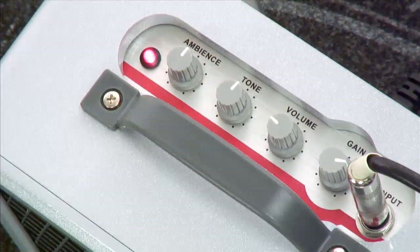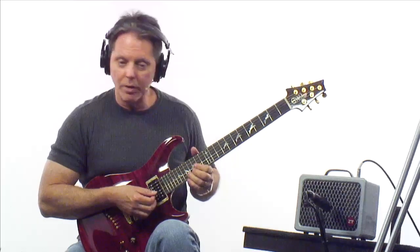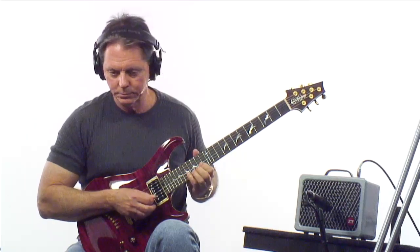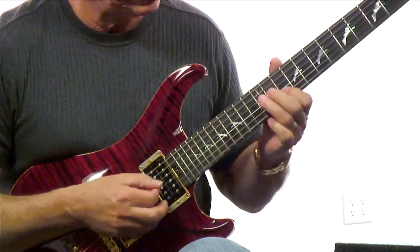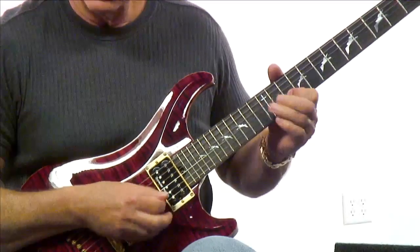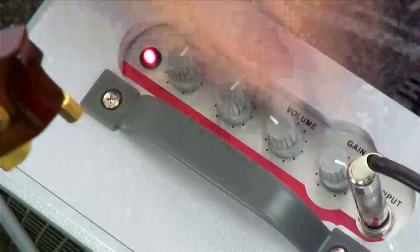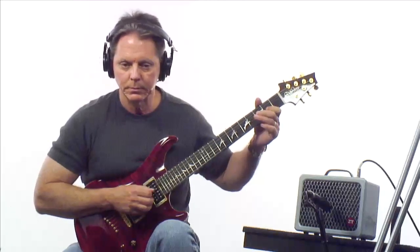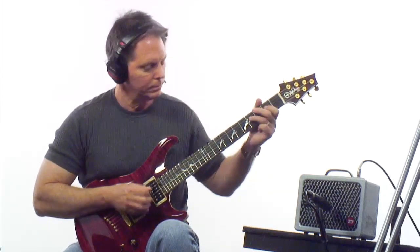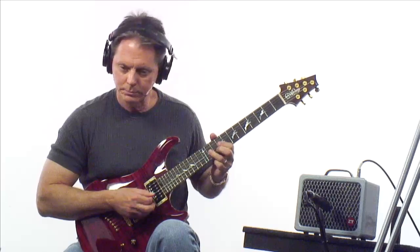Let's put more gain in — now it's going to start purring a little bit. Get that southern rock sound. If I really lean into it, it starts breaking up. Well, let's put some more gain in — it's starting to really hum.